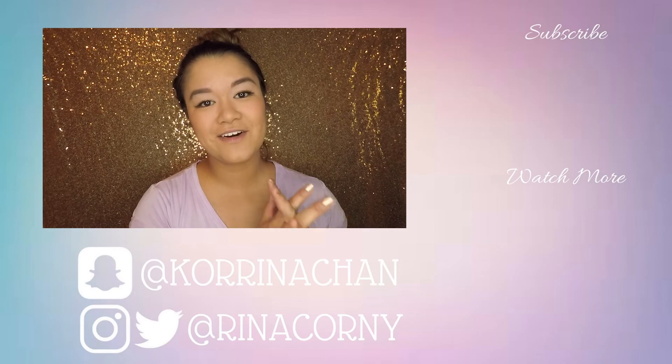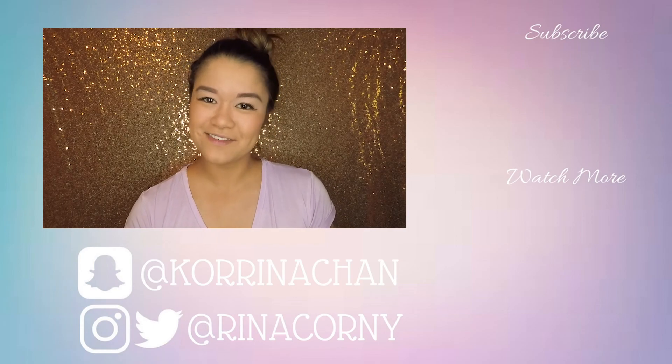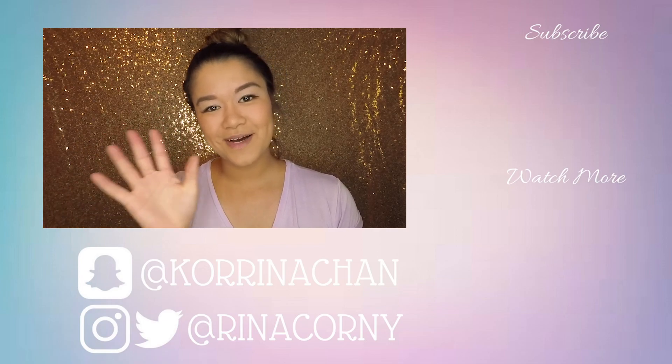Alright guys, that's everything for this video. I love you, and I'll see you in my next video. Renacorn is out — bye guys.